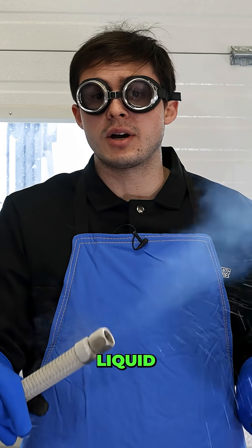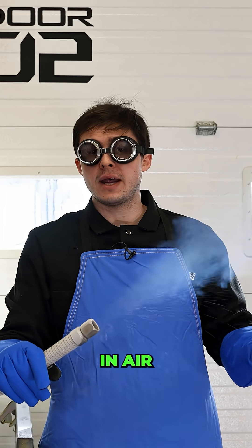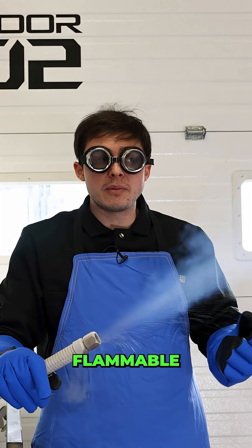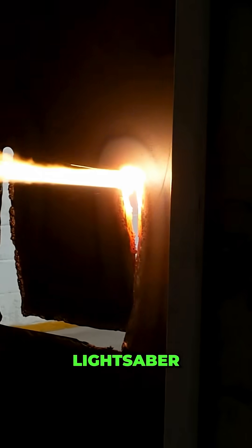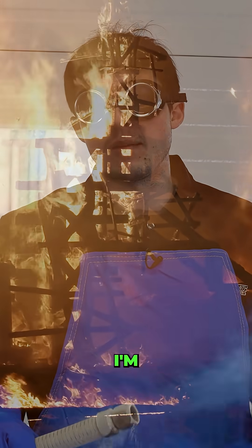Once things are burning in liquid oxygen, they burn really fast. Anything that's normally flammable in air is explosive in liquid oxygen, and things that aren't normally flammable — like steel — are flammable in oxygen. Having oxygen is great if we want to burn through steel and cut like a real lightsaber, but it's not so great if the entire lightsaber handle catches on fire while I'm holding it.